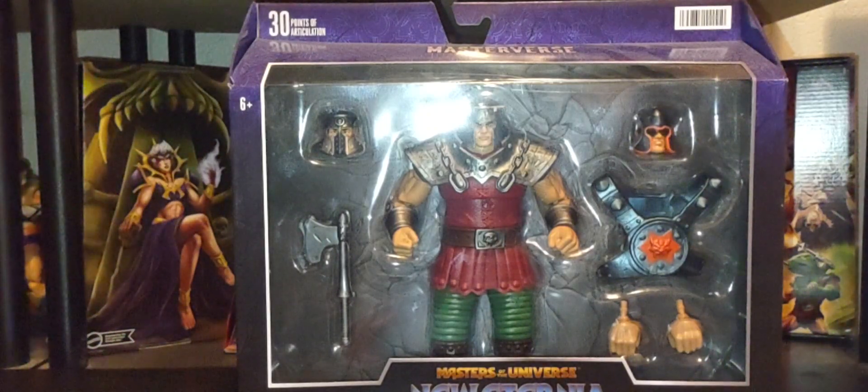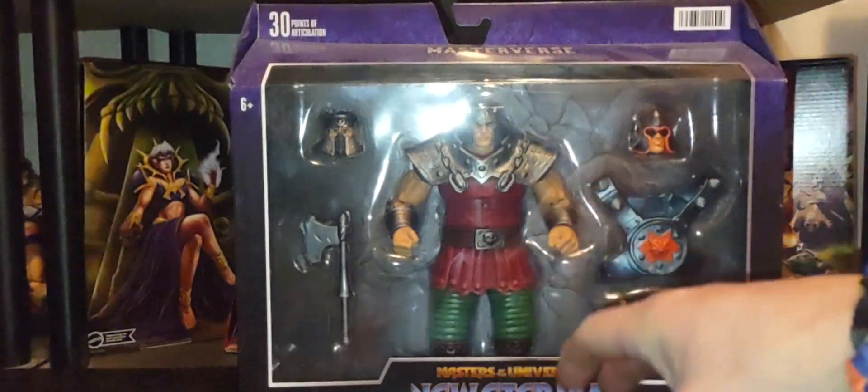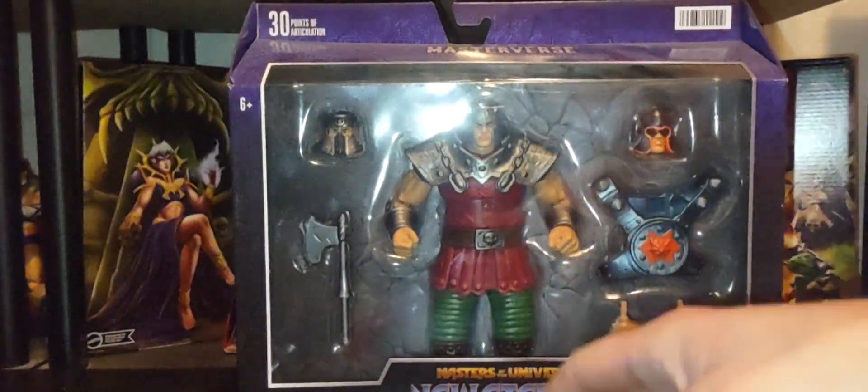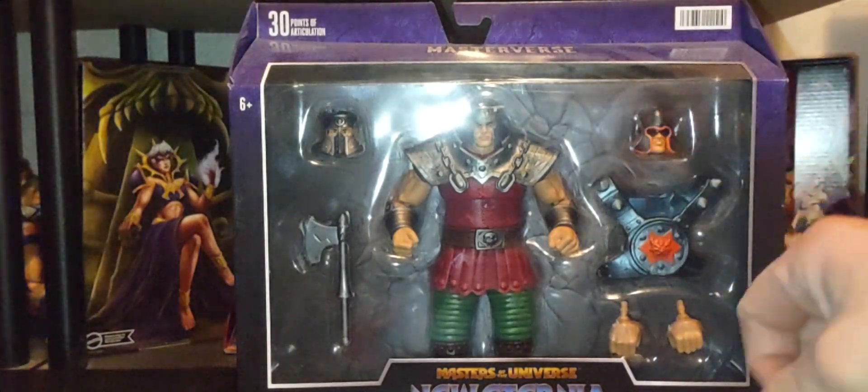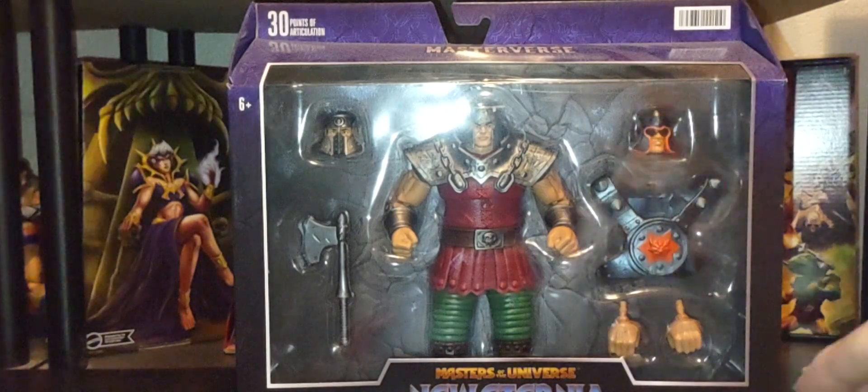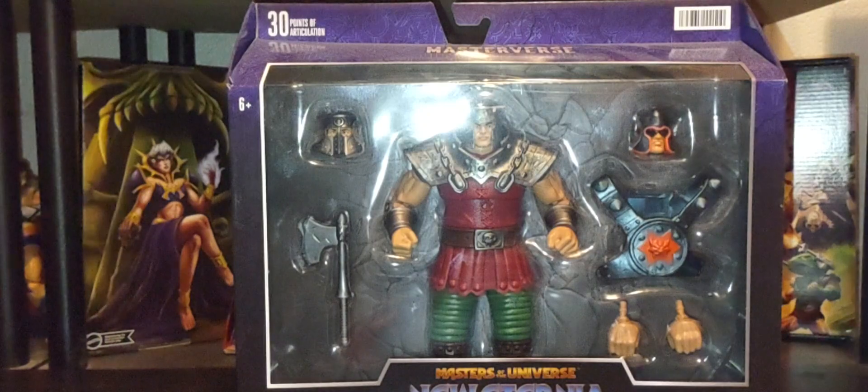We'll look at three more figures from the New Eternia line — starting with New Eternia Ram Man, right here in the packaging. I do have a loose version for a much closer look. We'll also look at the artwork, and then the deluxe figure of Too Bad from the New Eternia line, for which I also have a loose version.